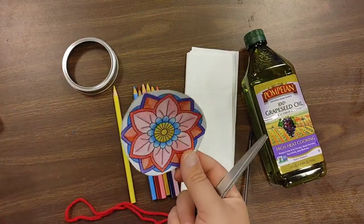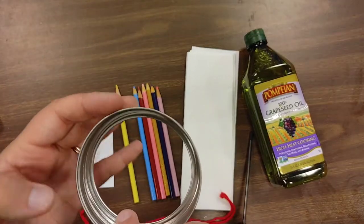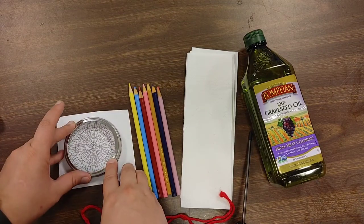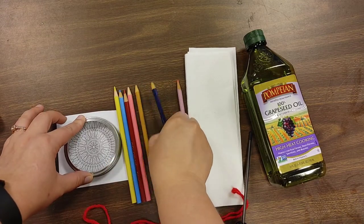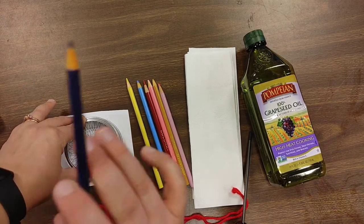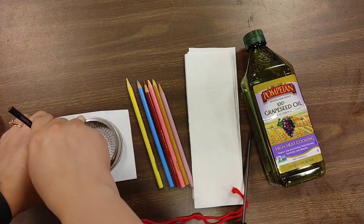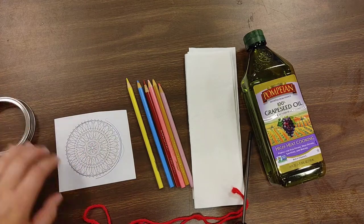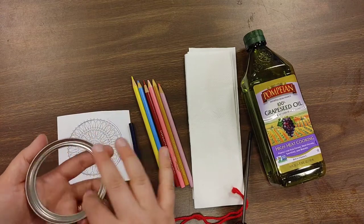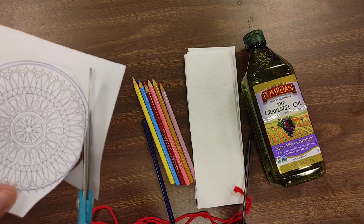You're going to use your lid to cut out your design. If you place it over the design, you can either trace the lid from the outside, but by doing that it will be slightly bigger. What I prefer is to take your pencil on the inside and trace it — that way it's going to fit within.